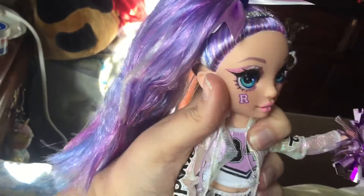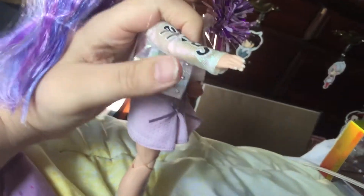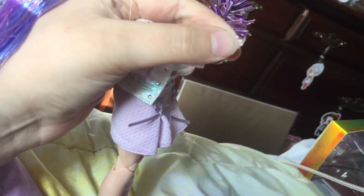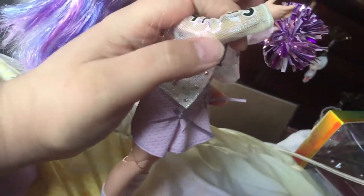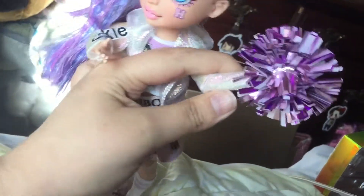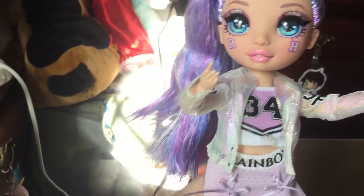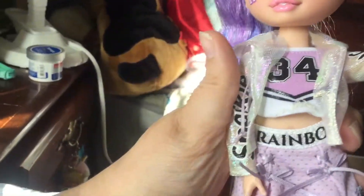Now onto her articulation. Just like the original Rainbow High, the head can go from side to side, the shoulder can go out and in, up and down, and at the wrist we have up and down motion at 360 degrees so it can go all directions. At the elbow we also have movement. This doll is actually not stiff, surprisingly — unlike other Rainbow Highs I've had, her arms just move so smoothly. I love that. I'm so glad I finally have a Violet!